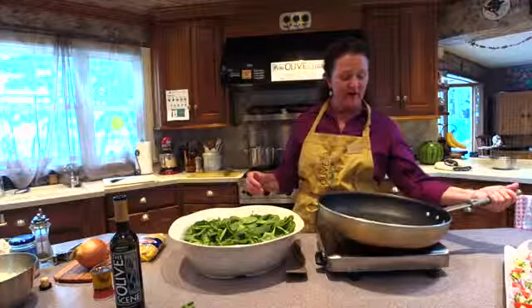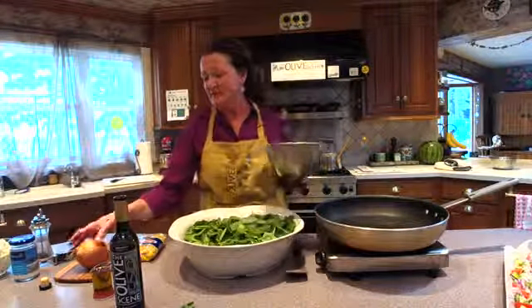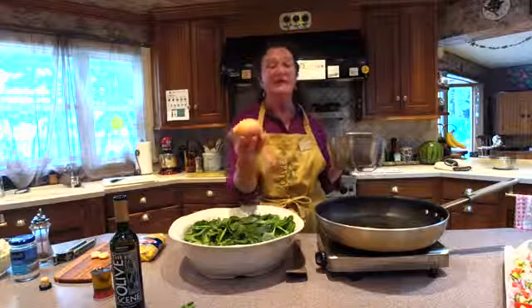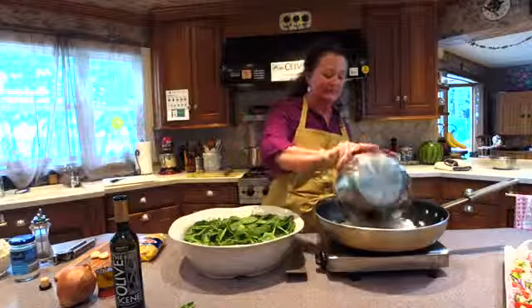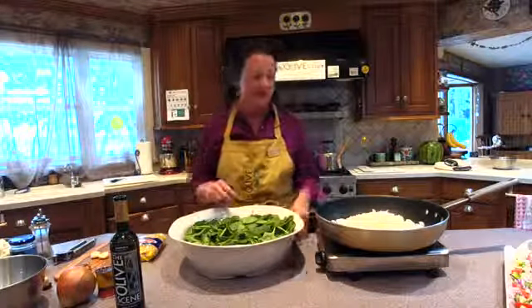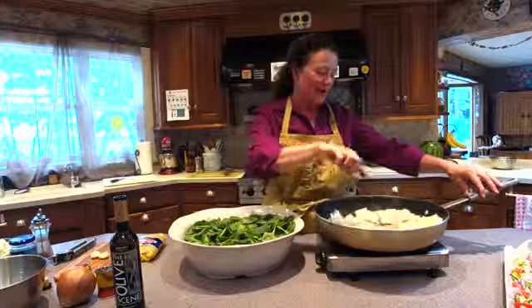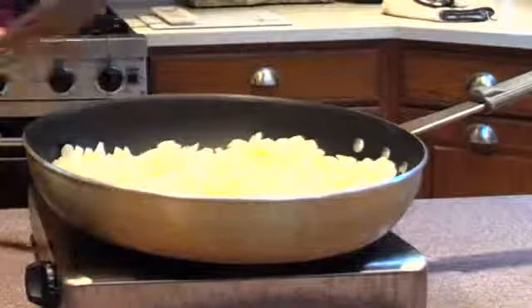I have a couple tablespoons of olive oil in the pan, and into it is going to go two large chopped onions — about this size. This recipe makes a whole lot, which is great because it's wonderful with leftovers, but you can always cut it in half. I'm going to saute up the onions. While the onions were sautéing, I would be starting my pasta, but I did it earlier so I didn't have to drain it during the demo.